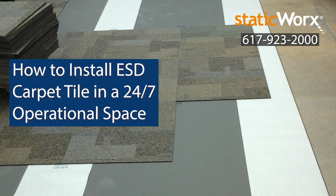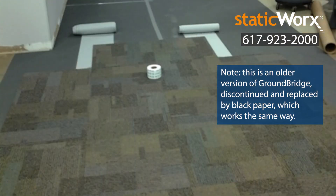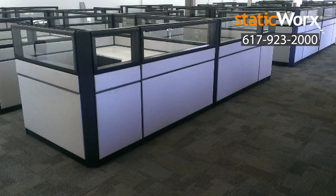How to install ESD carpet tile in a 24/7 operational space. With StaticWorks ShadowFX ESD carpet tile, it's quick and easy to install a floating floor 24/7 with no messy glue and no downtime. Here's how to do it.